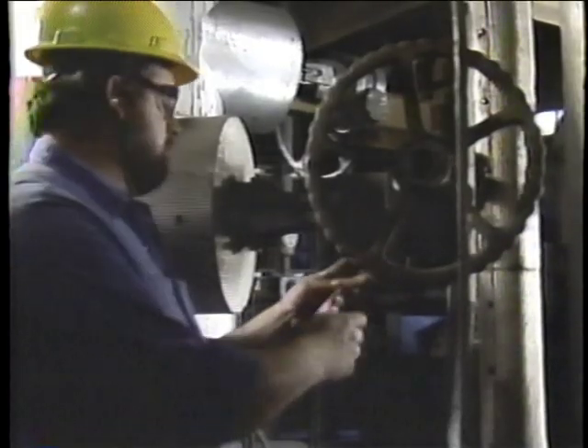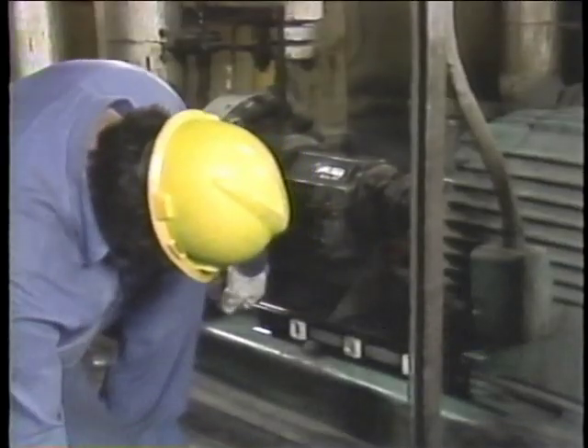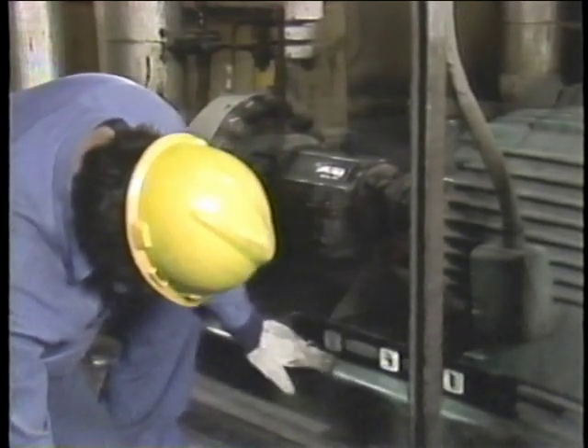Before actually performing a shaft alignment, there are some preparations that you should make. Not all of these preparations have a direct impact on performing alignment correctly; however, they're usually included as part of an alignment procedure. One of the first preparations that must be made is to make sure that the pump and motor are isolated and tagged out. Having the equipment start up while you're performing an alignment could seriously injure you. Another preparation involves inspecting the foundation or bed plate that supports the pump and the motor.